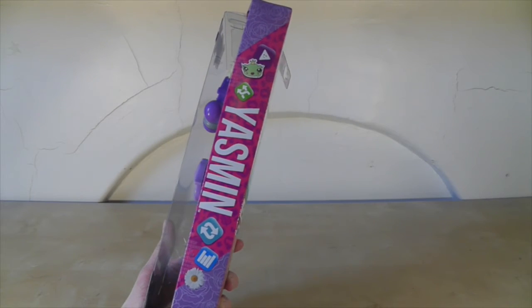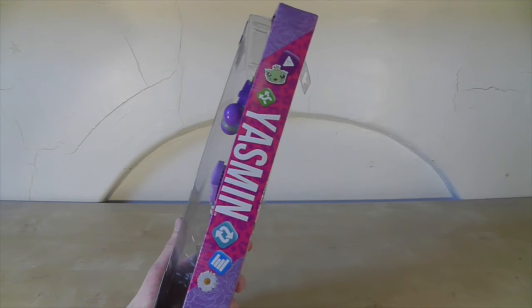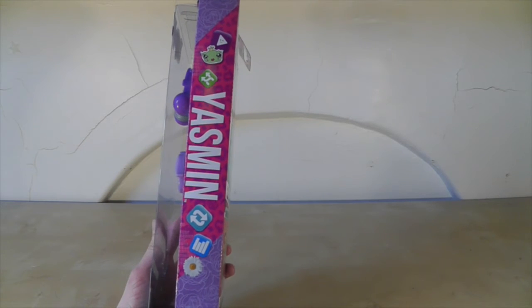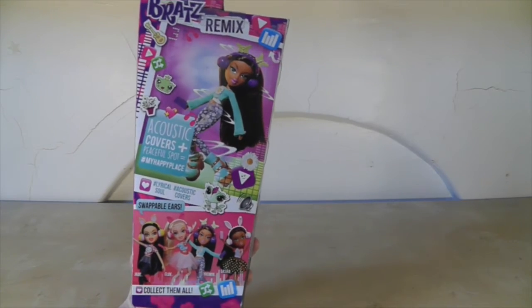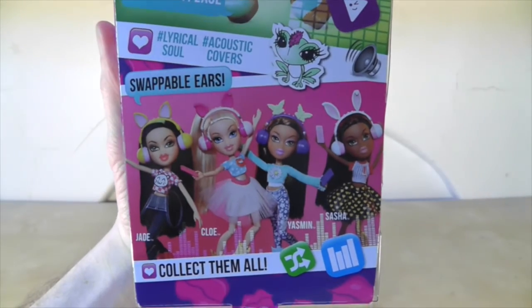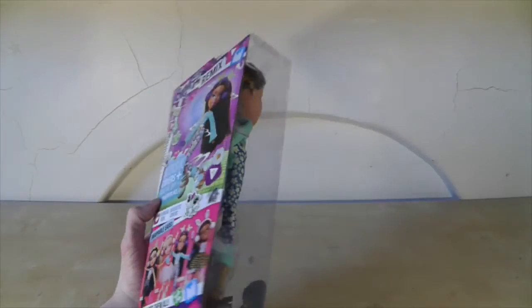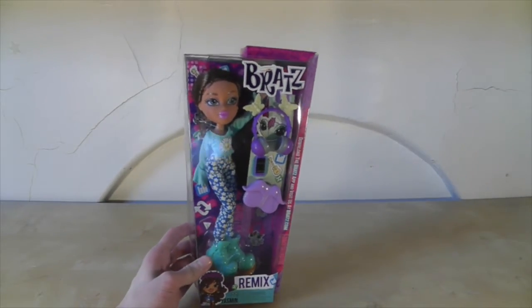It says Yasmin down the side with loads of little icons which you would normally find on an iPod, like the shuffle and the repeat. Then on the back there's a really cool picture of her dancing, which I really like, and I love her hippie outfit. There's a picture of the other Bratz you can get in this line — really cute. And there she is nicely displayed in her box.